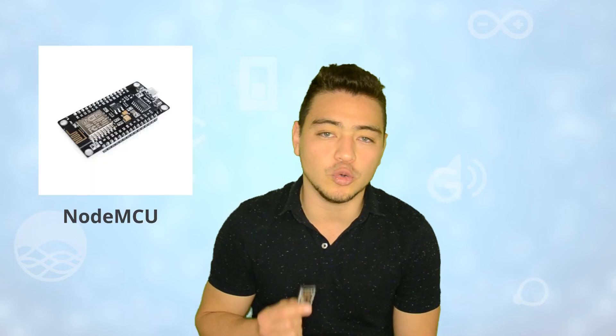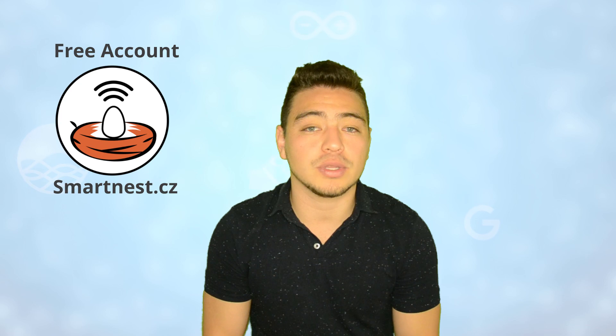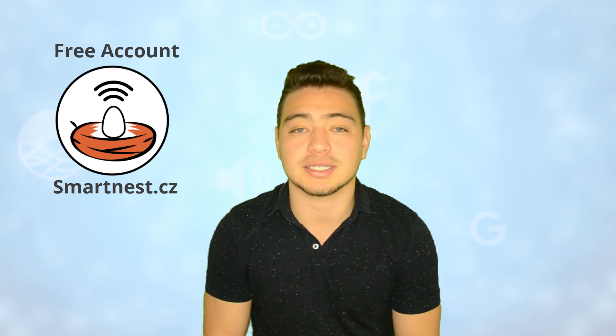First, make sure you have everything you need. The first thing is a compatible board — in my case I will be using the NodeMCU. You also need an internet connection; in my case it would be a Wi-Fi network. You need the Arduino IDE, the Arduino code which you can download from my GitHub — the link is in the description — and you also need an account in the web service Smartness.